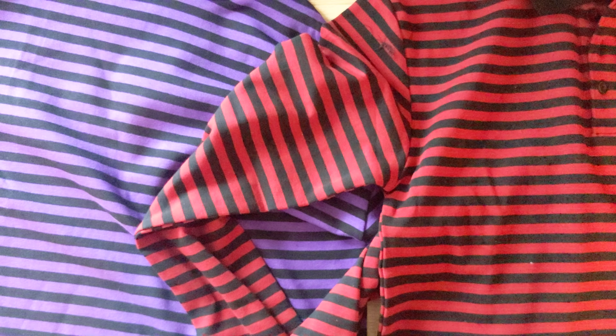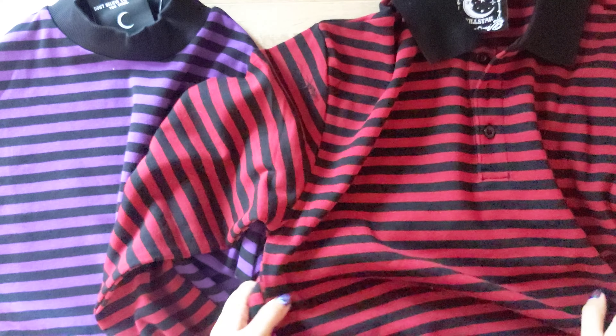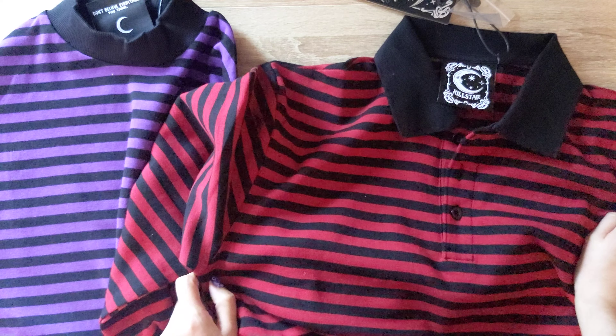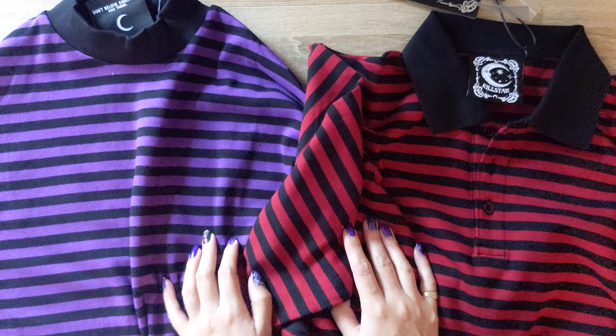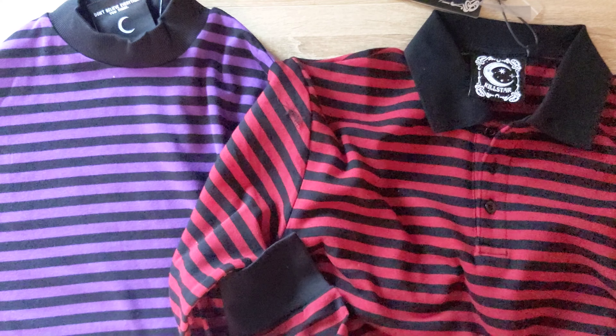Hello to whoever's watching. I'm just here to give you a short review of some Killstar items that I bought for Halloween or Spooky Season, because I really, really like the colors. I saw these tops on their website and I love them.